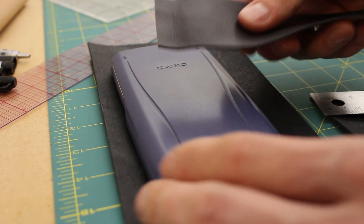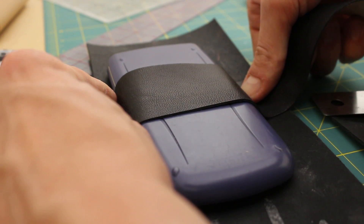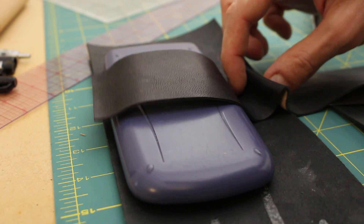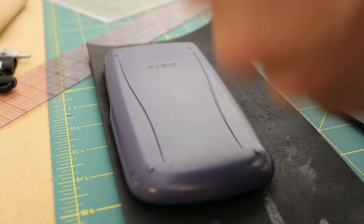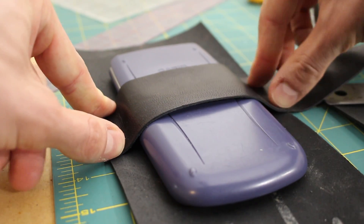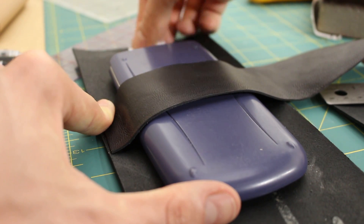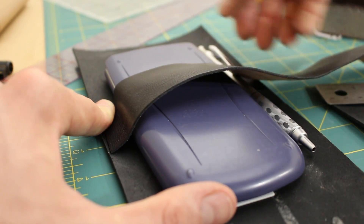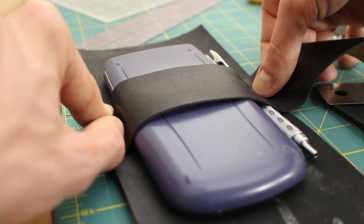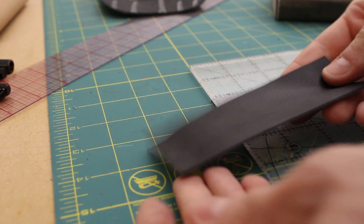I was planning at first to have this back panel hold the calculator in its own little section and then have a second one just for a pen over here, a little loop at the side. But I think ultimately it's going to be easier and probably just as useful to do this in one piece. I'm just going to attach it on this side and this side, and just leave enough of a gap so that I can put the calculator in, maybe throw a ruler behind it and one pencil next to it. The dimensions there look pretty good to me.